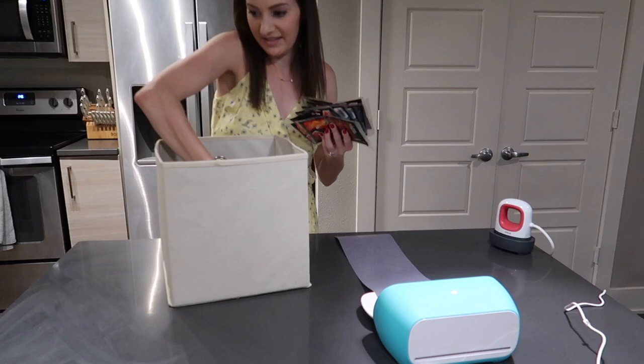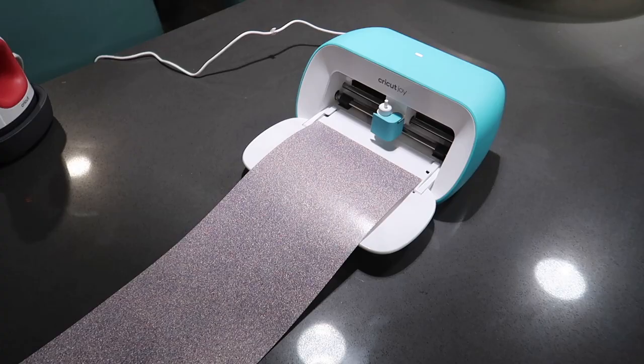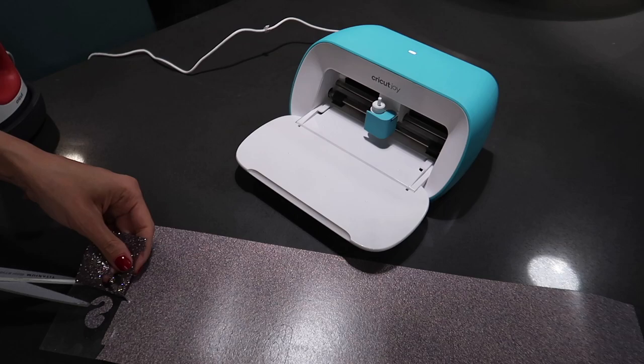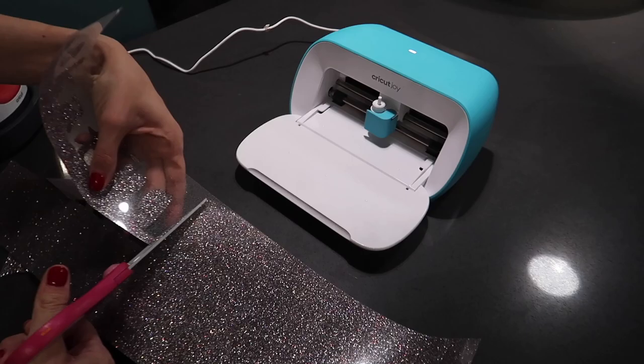I'm going to empty out all of the supplies so I can fold this down and start my Easy Press Mini on the number two setting. There are different heat settings depending on the type of material you're using, but it's basically like a little mini iron for all your iron-on projects. While that's heating up, I'm going to do the same weeding process — removing the material around the word 'skating' and getting those little spots in between the letters.